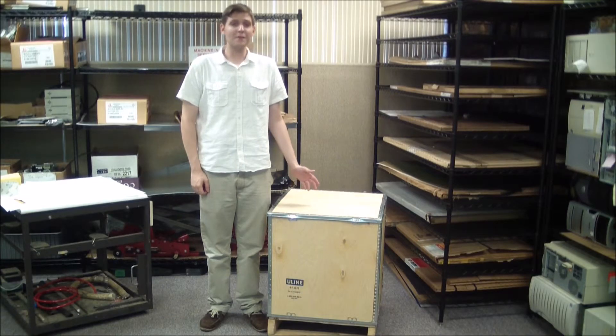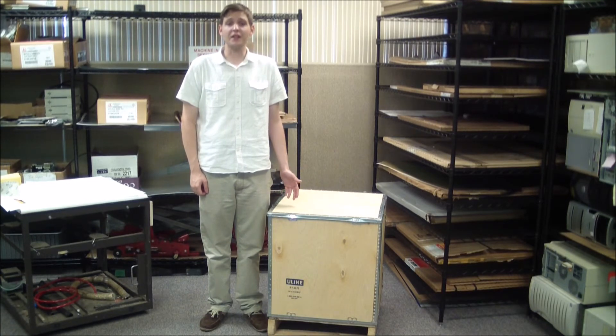And here it is, a properly packed laser head, ready to ship. Thank you for watching this video. If you have any questions or concerns regarding the packing of your equipment or components, please give us a call at plus 1-773-545-7700, or email us at prepress at vibrofix.com.